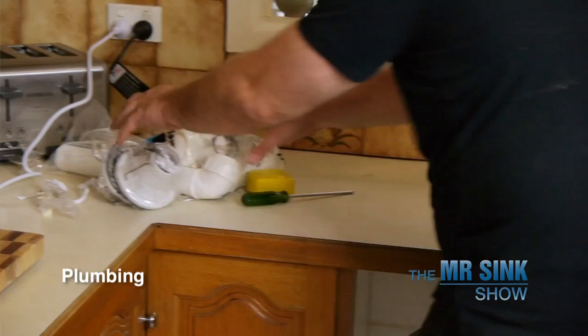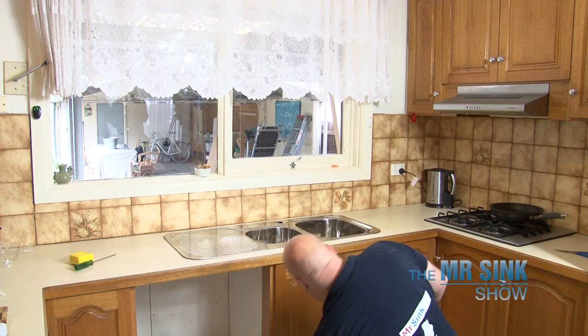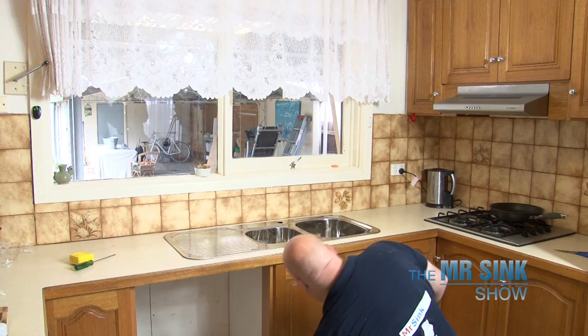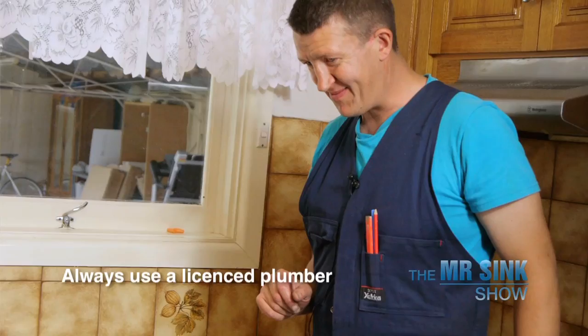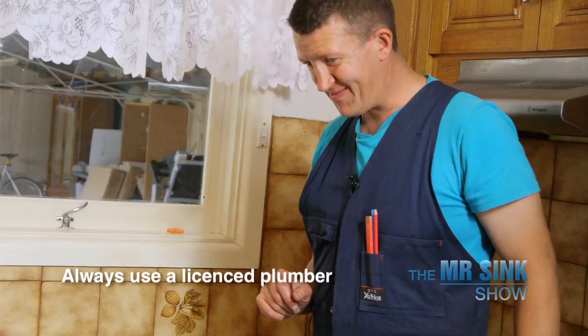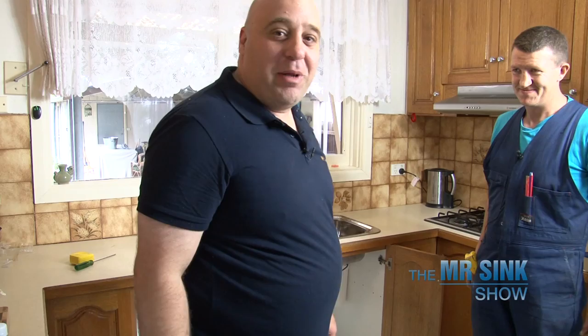Okay, now the next step — the plumbing. I've got my plumbing fittings and I'm going to start plumbing up the sink and installing the new tap. Mr. Sink, are you a licensed plumber? No, I'm not. So by law, you must be a licensed plumber to connect up the plumbing for the sink. Are you a licensed plumber? I am. Okay, happy days. Your name is Matt — Matt the plumber from Personal Best Plumbing. Welcome. He's going to install the sink and do the plumbing for us.